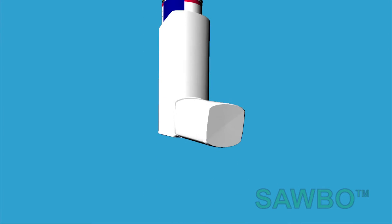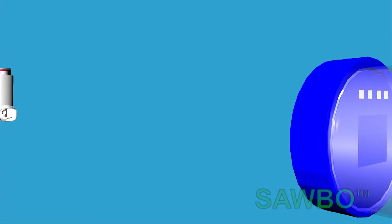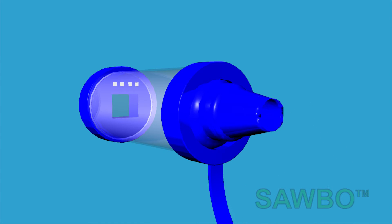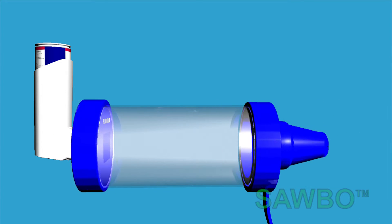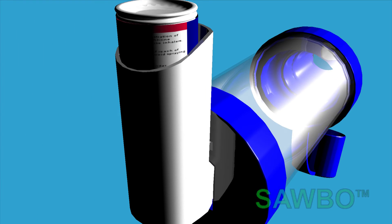Shake. Cap off. Place the inhaler in the back of the spacer. Push down and inhale.